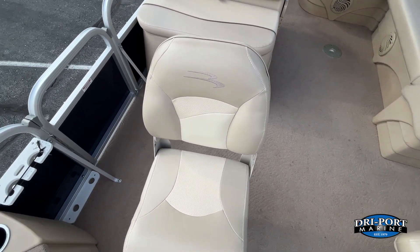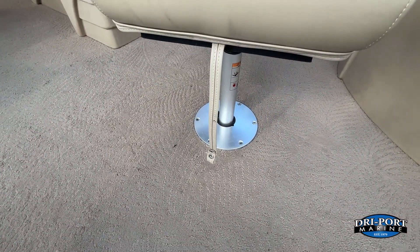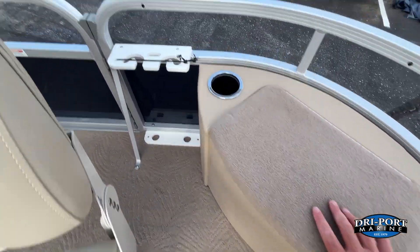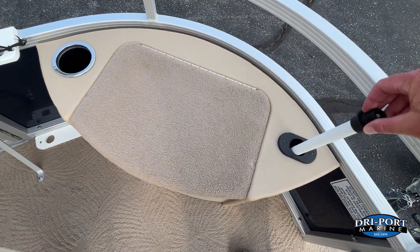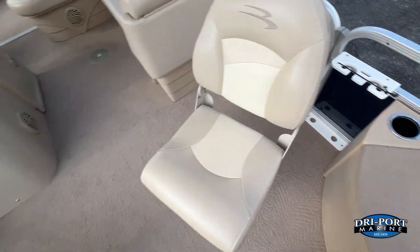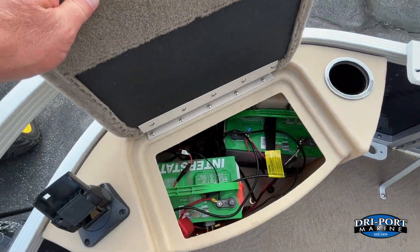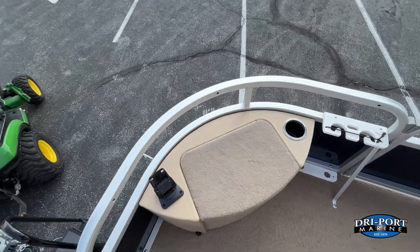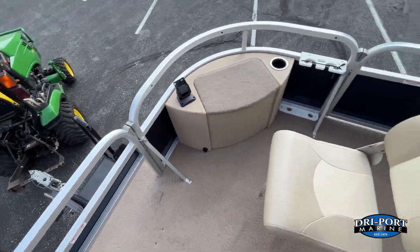Up front you have two fishing chairs — these are removable, they come right up out of the floor. You'll have rod storage and live well storage with rod storage on the sides as well. The other side houses the batteries for the trolling motor, which does come with the boat and bolts right down to the floor.